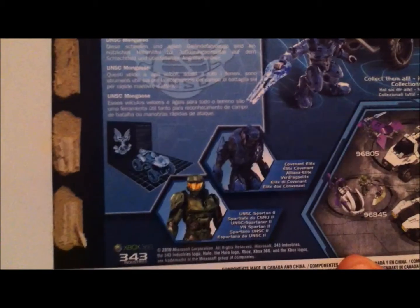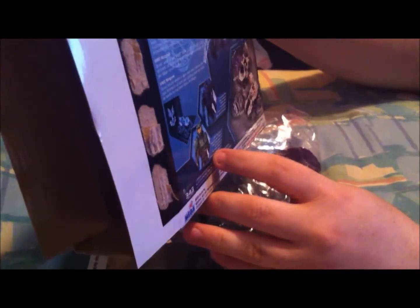Right here — pretty sweet, I like it. It comes with a UNSC Spartan, a Covenant Elite, a Mongoose, and a turret.